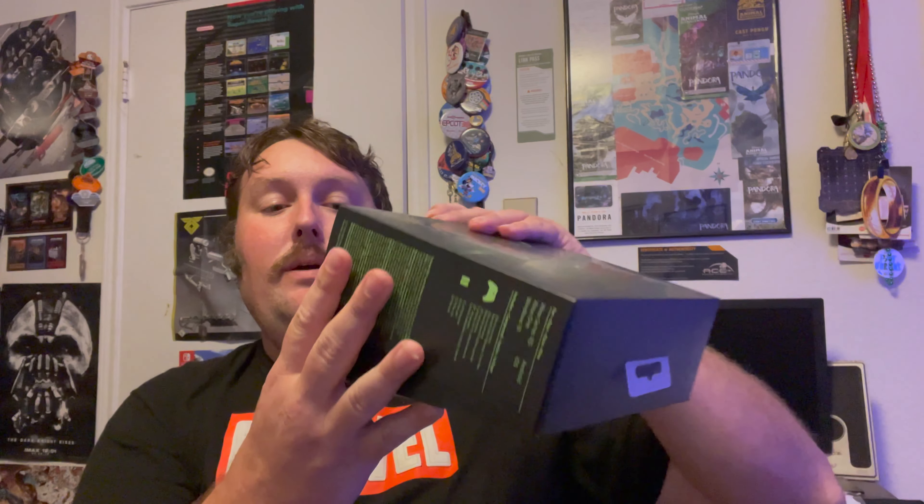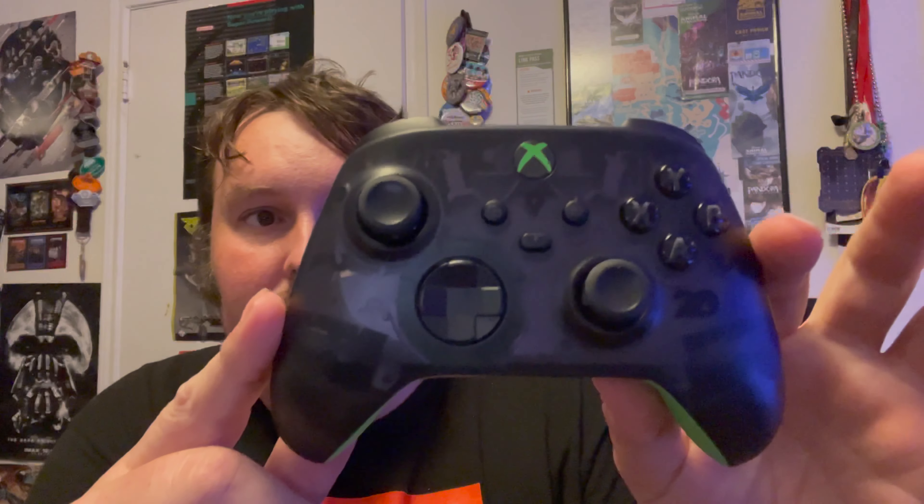Microsoft is absolutely killing it when it comes to these limited edition controller releases because they just keep releasing really, really nice looking controllers for the Xbox Series. So, pull our little tab, pop this open — nice. Here is the 20th Anniversary Controller.